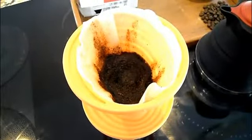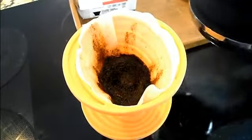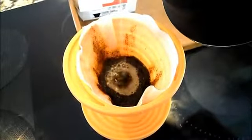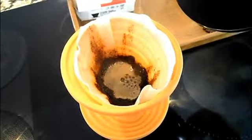After about 30 seconds, once the bloom has gone down, you can start pouring water again — once again in the middle — but don't pour too much at once. If you pour too much at once your coffee won't extract properly and you'll get a concave shape. You want to make sure it stays nice and flat.